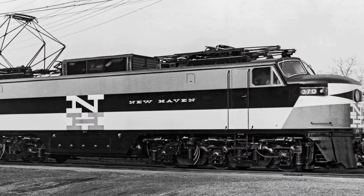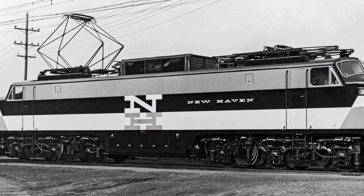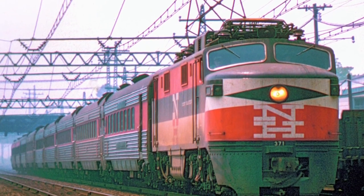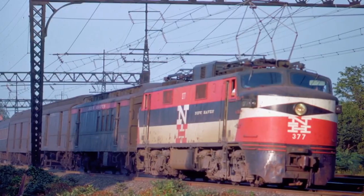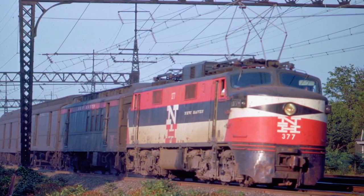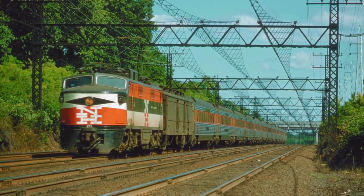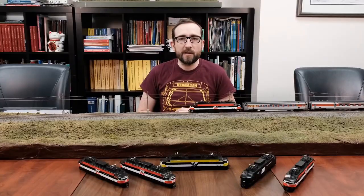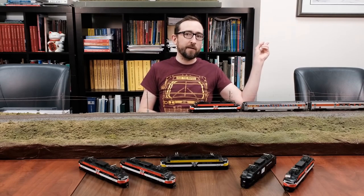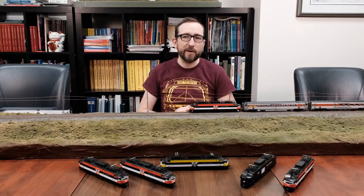In terms of the prototype history, these were delivered in 1955 by General Electric to the New Haven. They quickly became known as kind of an iconic engine for the New Haven, running between New York's Grand Central Terminal up along their electrified territory up the coast. I won't get too much into the prototype-specific information — if you want to have a look at that, please click on our previous video that we did about a year ago for more information.